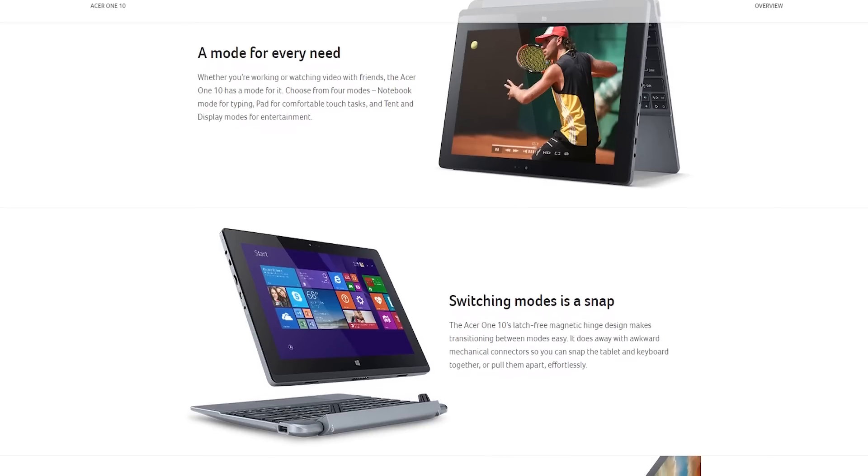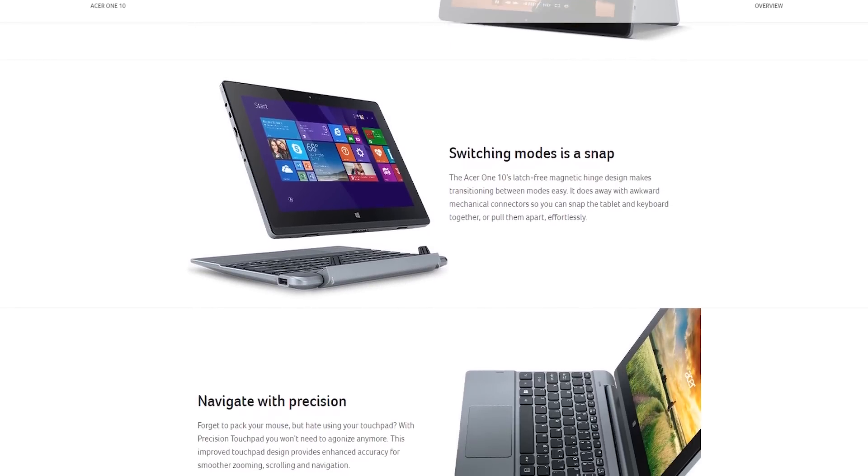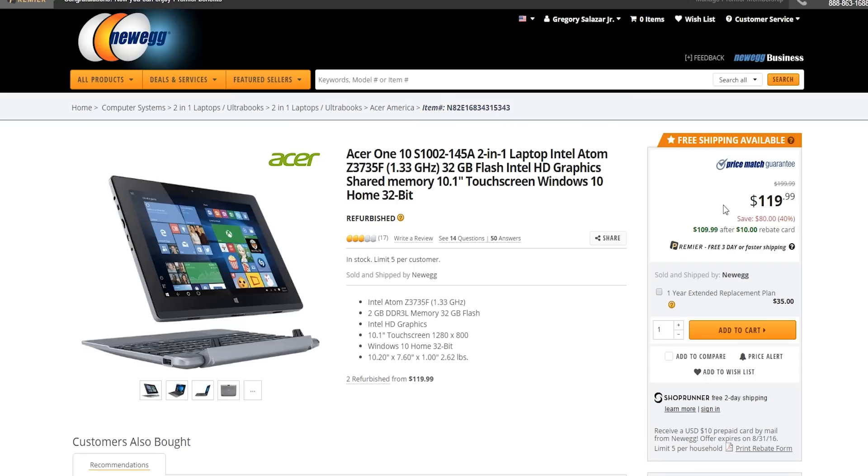Not bad. Let's check out the Acer 110. To my dismay, they aren't widely available like they used to be, but I did find a batch of refurbished ones on Newegg for $120. So we've got price out of the way — where do we go from here? Let's start with build quality.